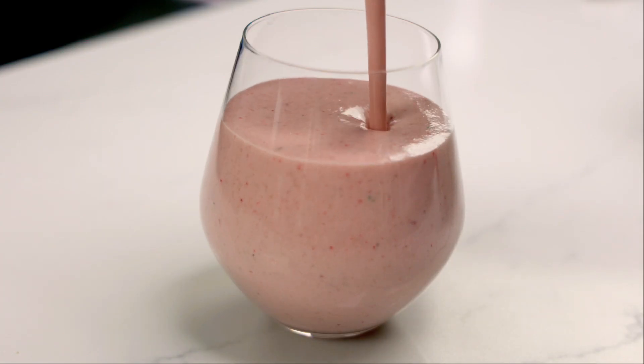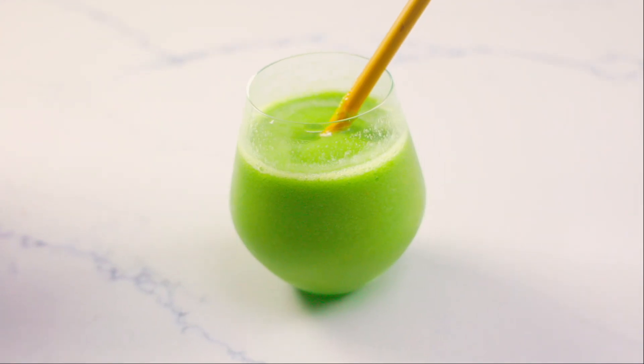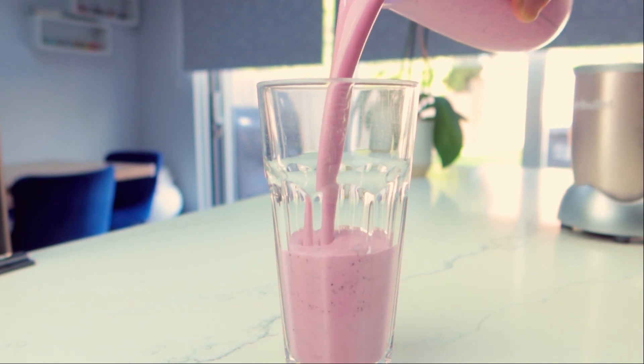Welcome my fellow Ceruleans. In today's episode of Riley in the Kitchen, I'm going to be showing you how I make some of my delicious smoothies. So without further ado, let's get blending.